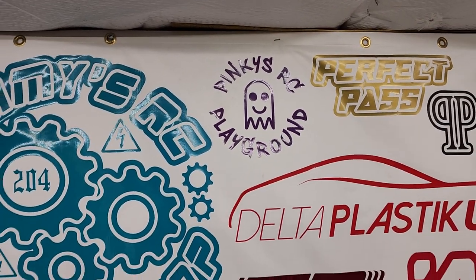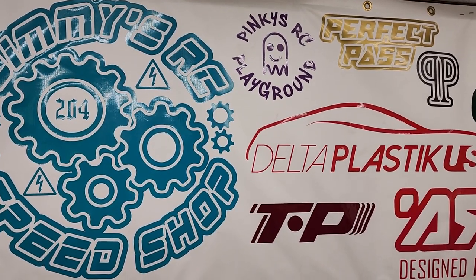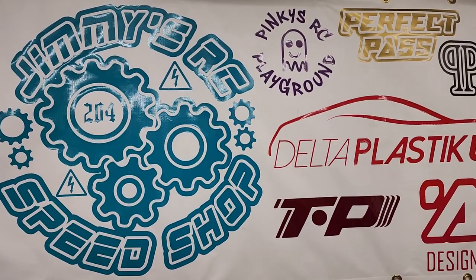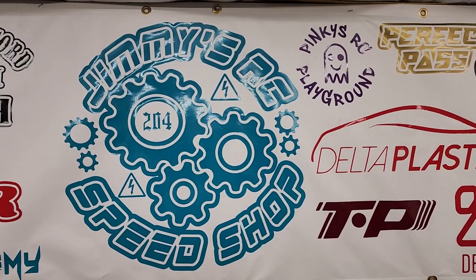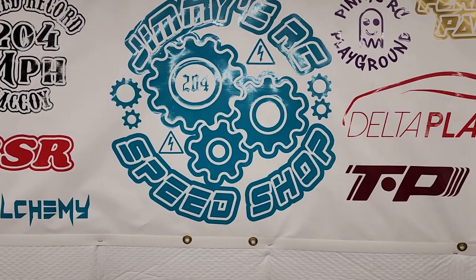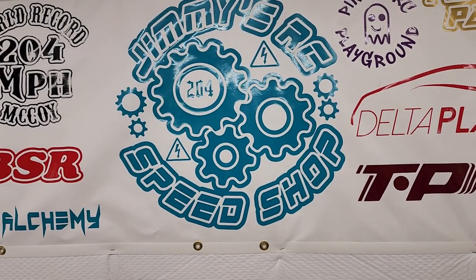My daughter is doing a kid-friendly, kids-only RC channel. She's been wanting to do it. She's going to do some unboxing stuff, some bashing stuff, some speed runs too, because she really gets into coming with me and having fun. It's going to be a kid-friendly channel and I'll let y'all know so you can hook your kids up watching it with her. Let me get this set up for our carbon chassis car and we'll start talking about it.